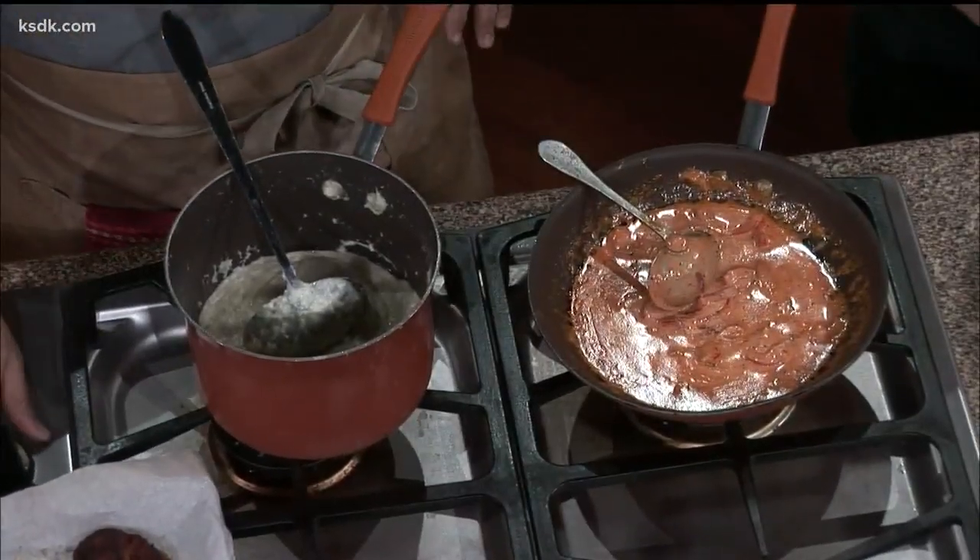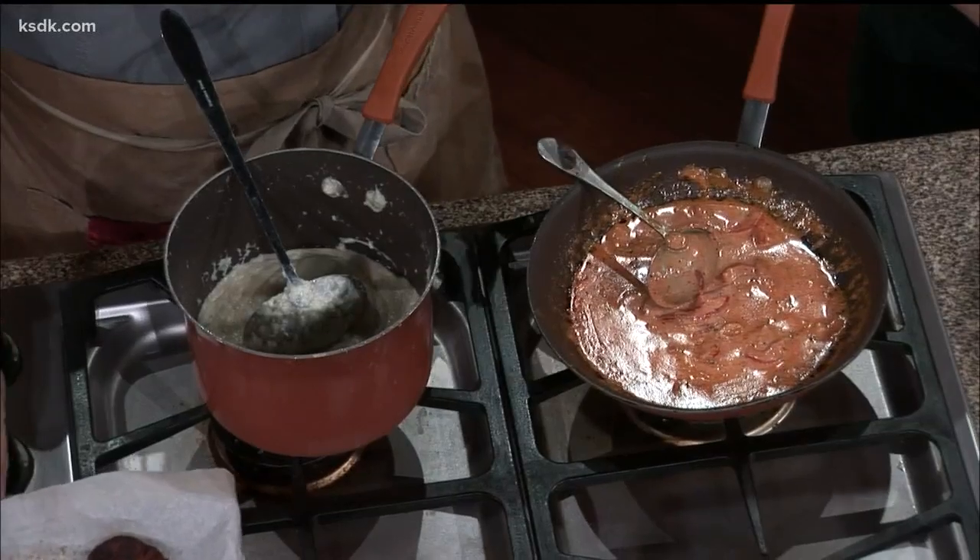I also have my crab cakes. I based it off a Maryland crab cake recipe with bell peppers and some chilies in there — give it a little spice, a little tang.